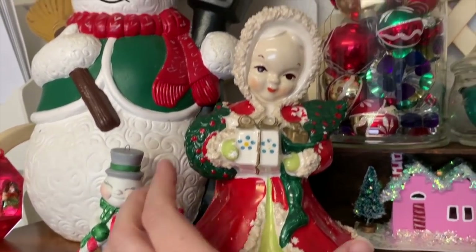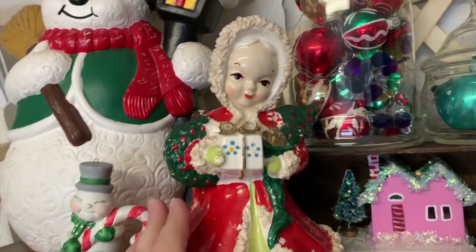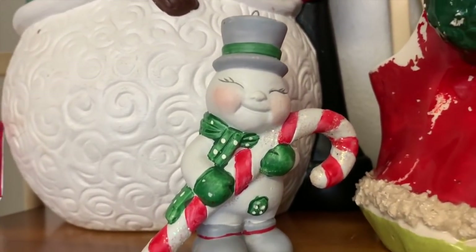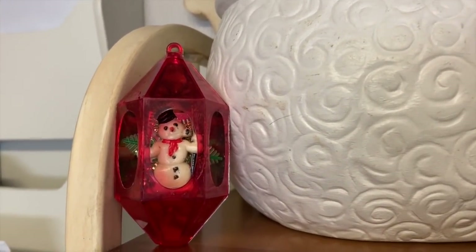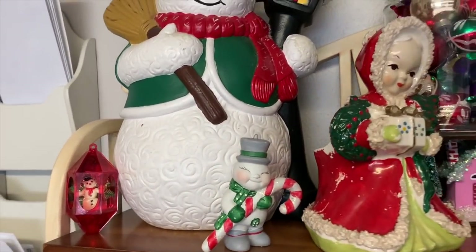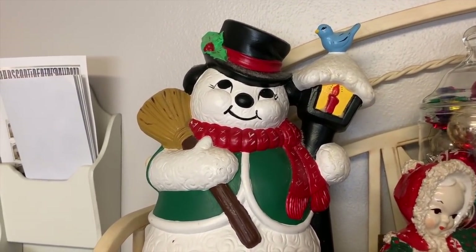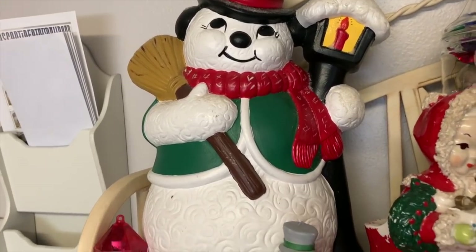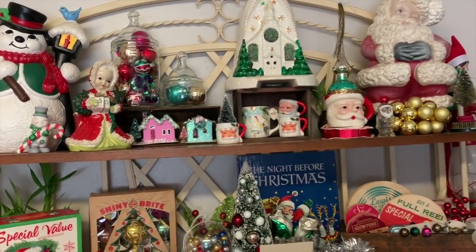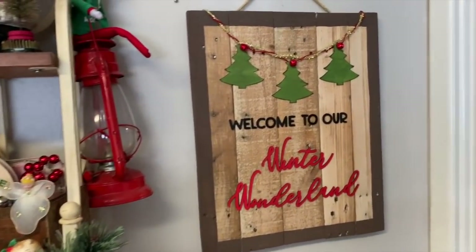Then we got the beloved planter girl that was so mistreated — poor thing, but she had to come home with me. Then we've got this snowman that is just so happy to have that candy cane — ridiculously happy — and I love him. Then we got this little jewel bright ornament that was on the free table where my antique booth is. Then we have this ginormous Frosty — I think he was six dollars at hospice. He's not a regular Holland mold — he's a more sought-after mold.